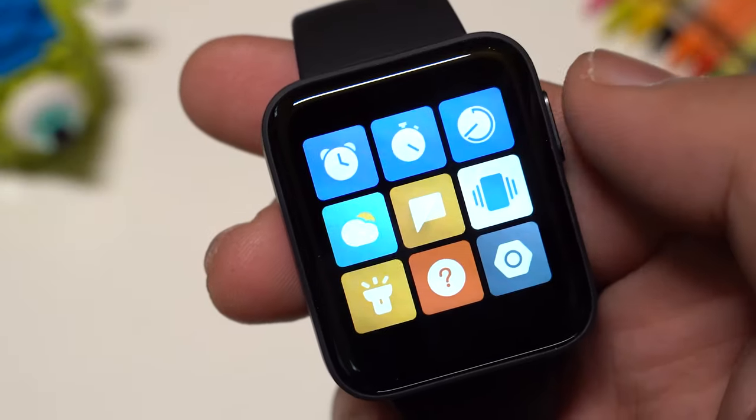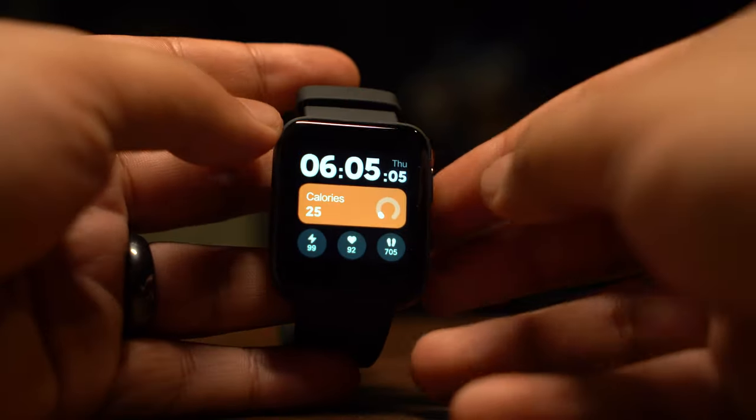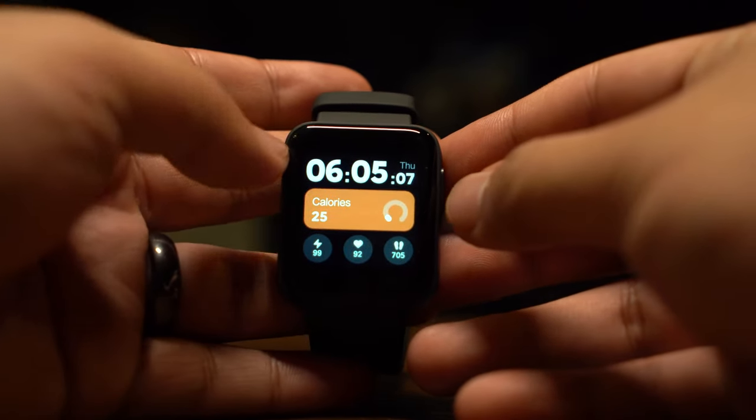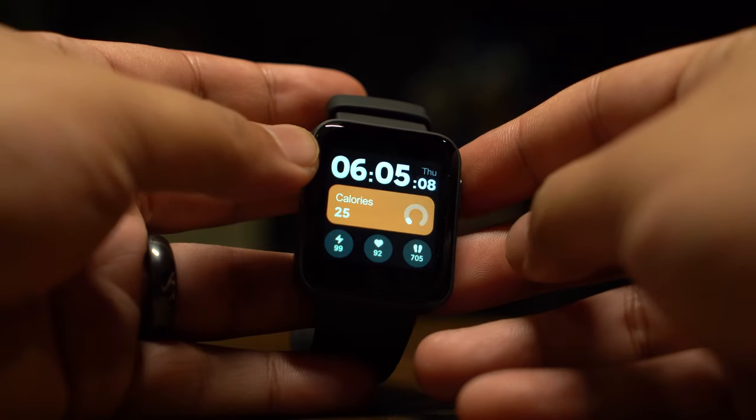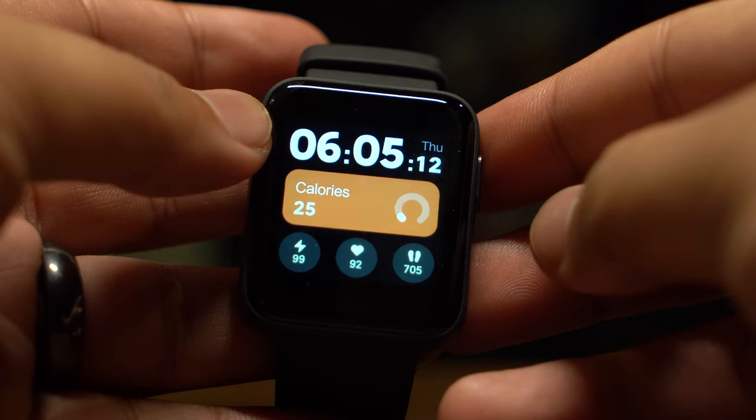It's also got Bluetooth 5 so there haven't been any problems with the connection at all. On the main screen with the default watch face, we have all the necessary information like time, day, date, calorie loss, battery life, heart rate and steps taken.